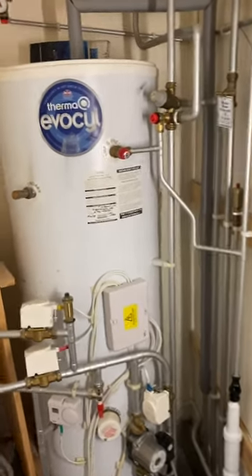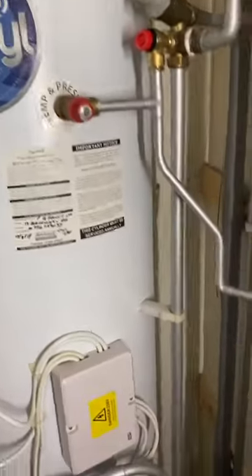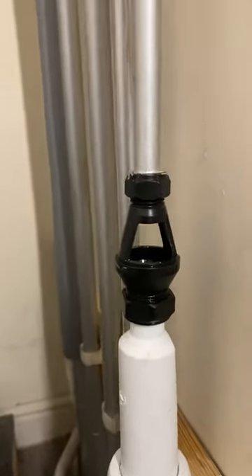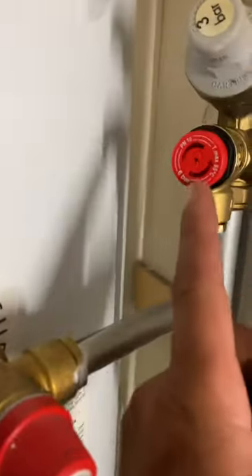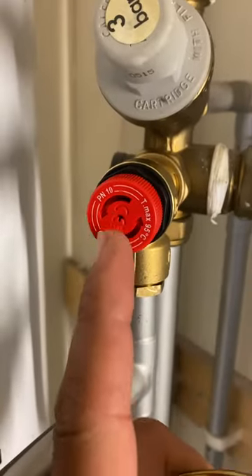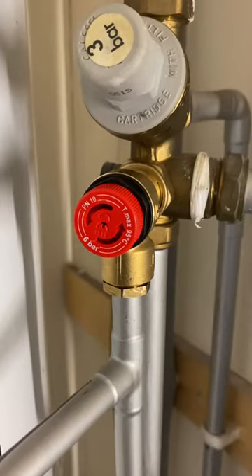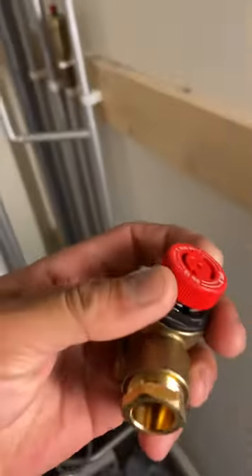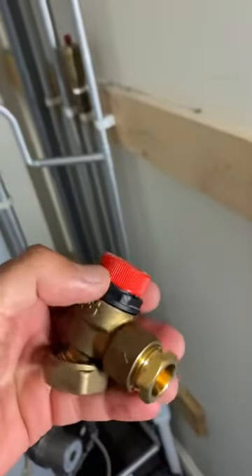We had a leak and overflow pipe before, and found out the problem was from this pressure valve, which is 6 bar, maximum 10 temperature, maximum 95. So I opened the valve inside.